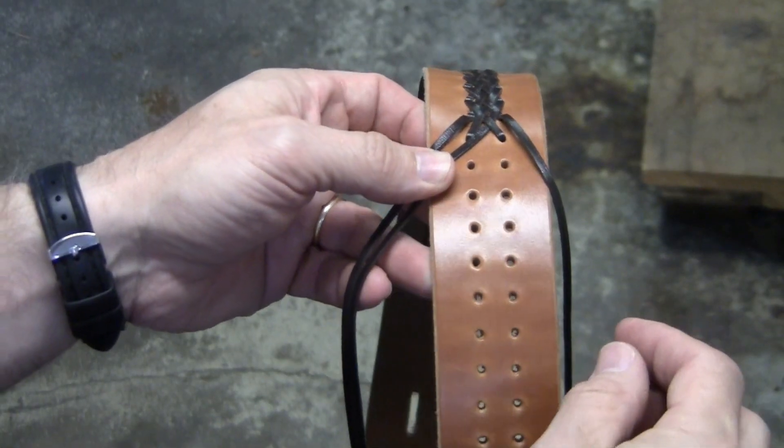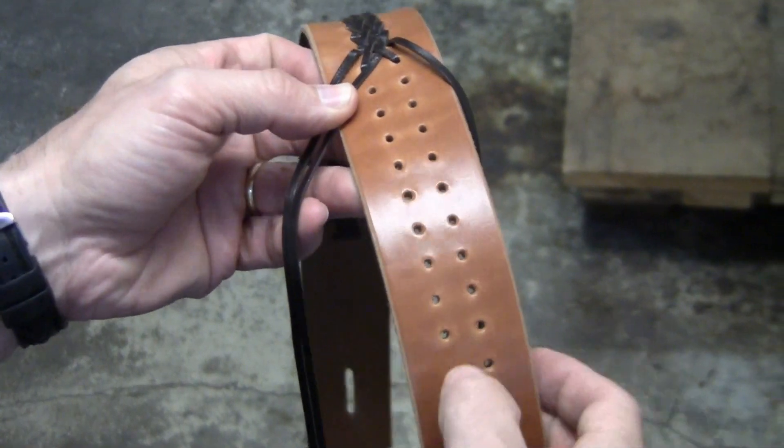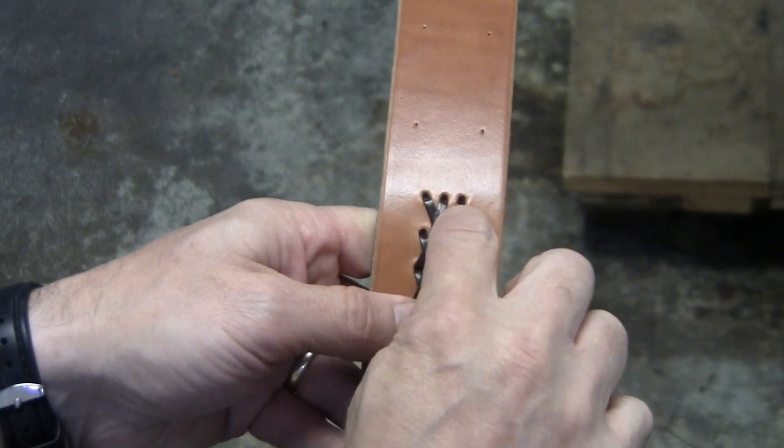To do the three lace braid, you need two rows of holes running down the length of the leather, ending with three holes and starting with three holes.